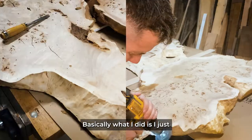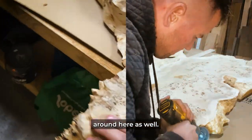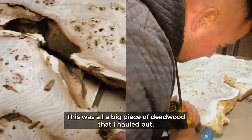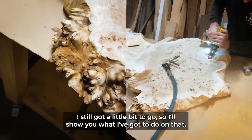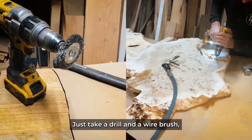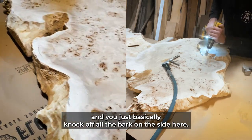Alright guys, so here's the slab. Basically what I did is I just took all the bark off here and around here as well. This was all a big piece of dead wood that I hollowed out. Right here on the live edge there's still lots of bark — I've still got a little bit to go. You just take a drill and a wire brush and basically knock off all the bark on the side.